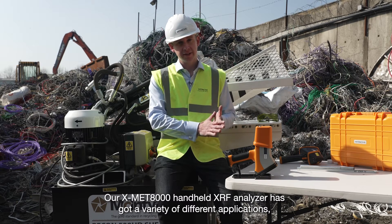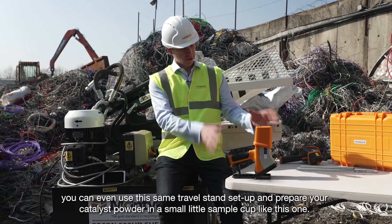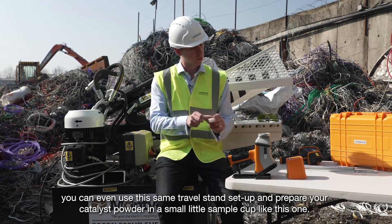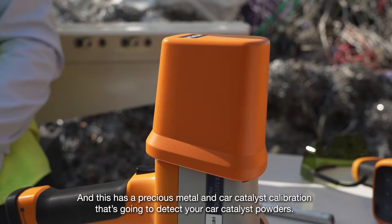Our XMET 8000 handheld XRF analyser has a variety of different applications. You can use this same travel stand setup and prepare your catalyst powder in a small sample cup like this one. It has a precious metal in-car catalyst calibration that's going to detect your catalyst powders.